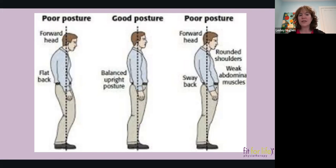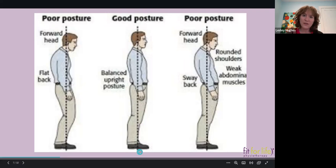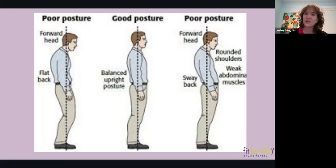In the poor posture image, there's a lot of compensation. You can see an extra rounded back in the thoracic spine — his curve in the middle of his back is a little excessive, which means his neck also has to go forward to offset that curve. At the end of the day, we are all connected. A tug or deviation one way in the spine causes a deviation another way in another section.